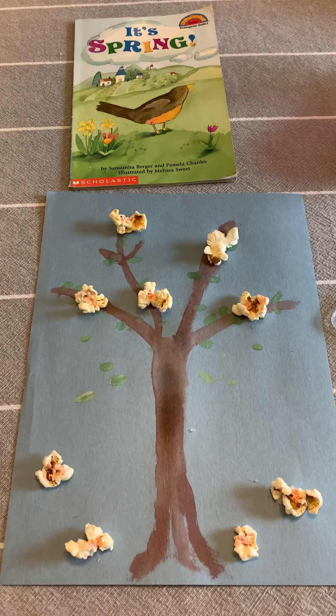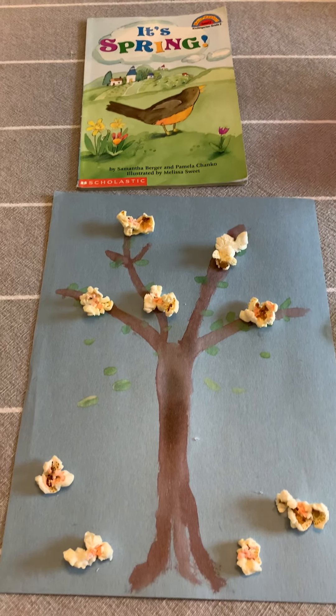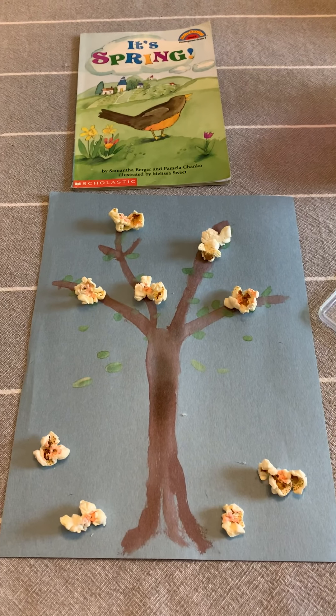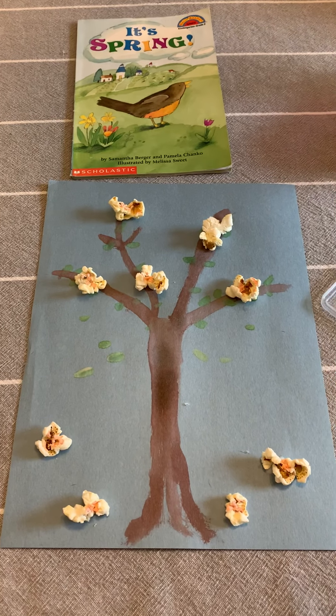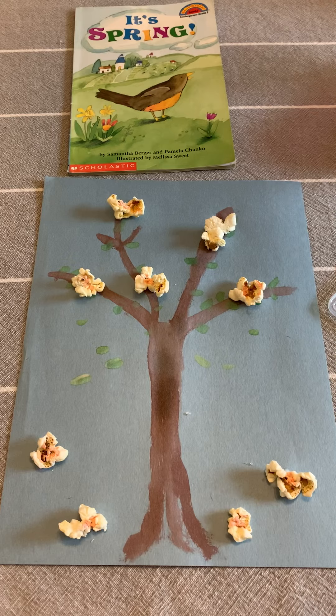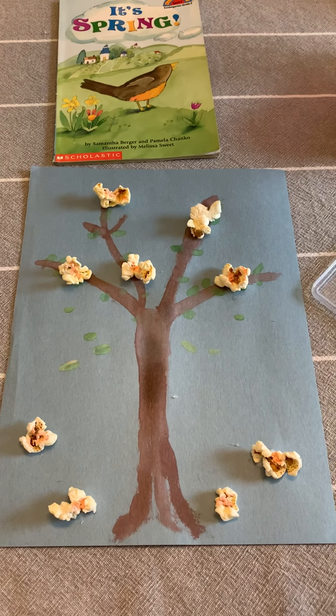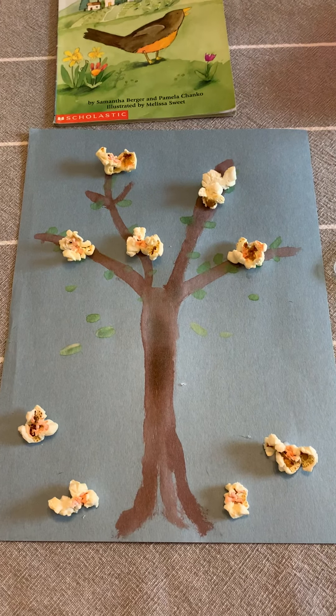We're back with our art project that has to do with popcorn and spring. Boys and girls, in spring things start to grow again — trees start to slowly get little buds on them. One tree that's really popular in the spring is called a cherry blossom tree, and we're going to do an art project that looks like a cherry blossom tree.